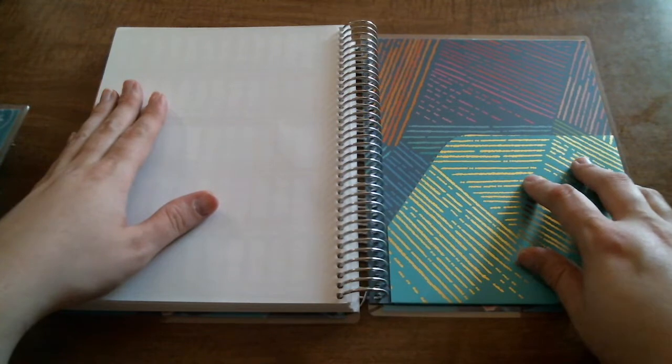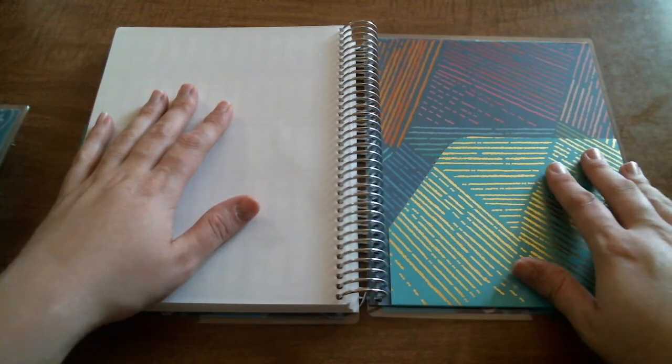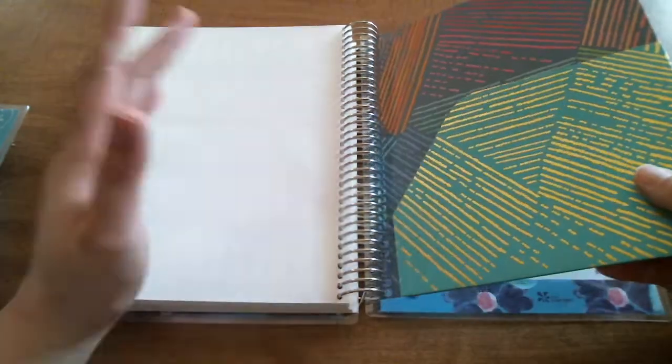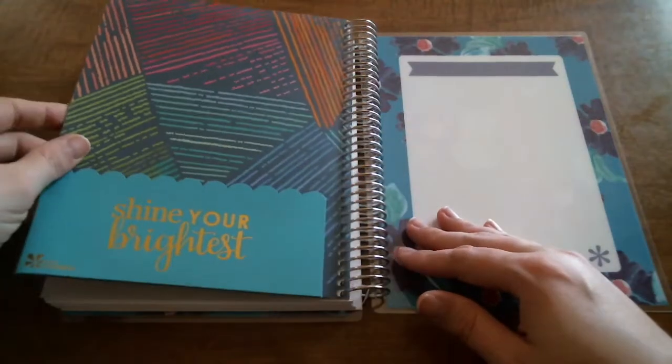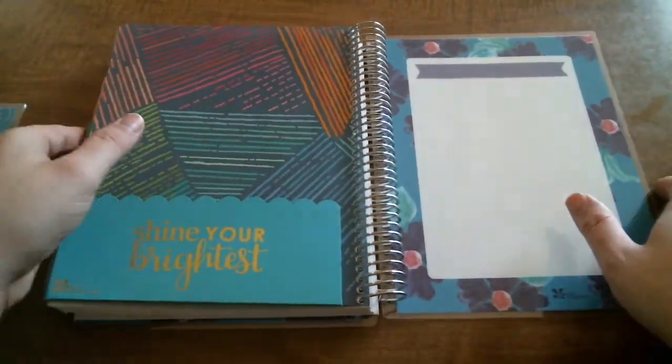And then you have your keep it together folder. While this is pretty, I personally like the neutral folder better because I'm a rose gold fan and this one has the gold coiling on it — but that's okay. And then you have your little pocket in the back, and that brings you back to the blank dashboard.